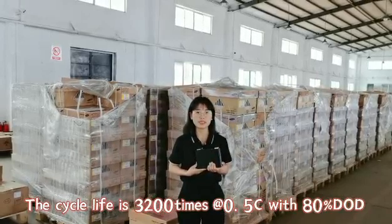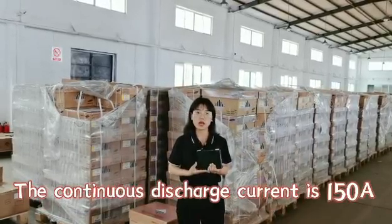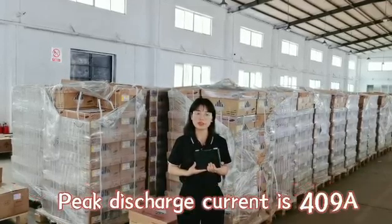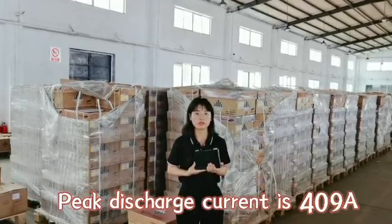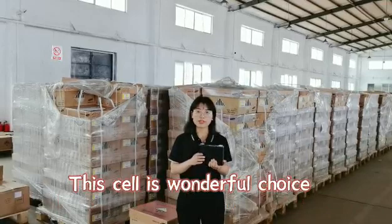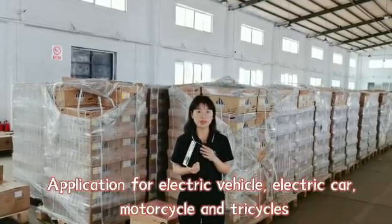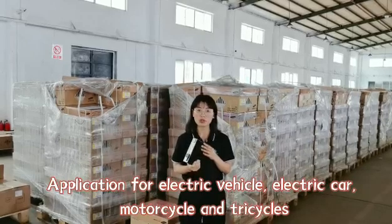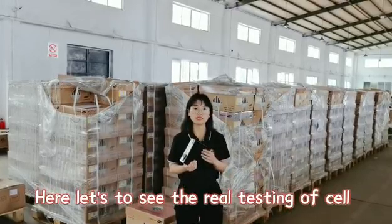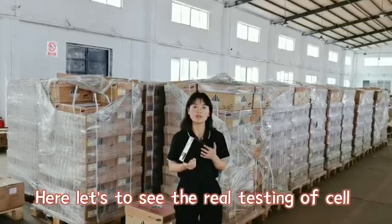This type is a very wonderful choice for you if your application is electric vehicle, electric truck, or motorcycle. Let's see the color, voltage, and internal resistance of this type cell.